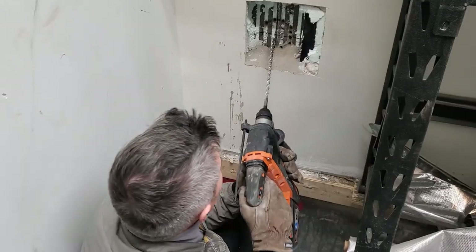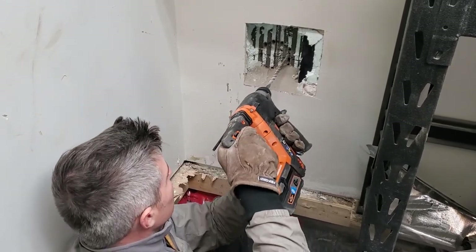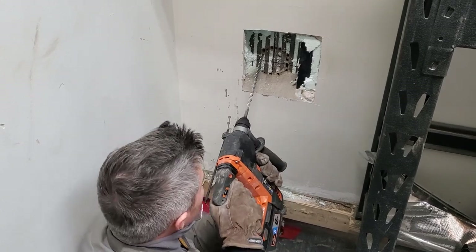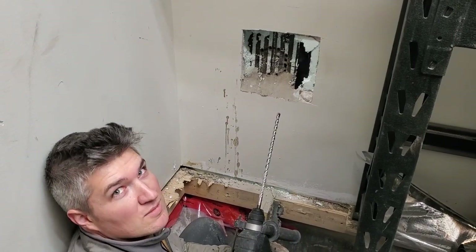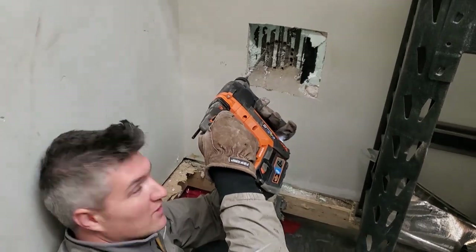That's number ten — ten holes through about one year old, six-inch thick, 32 MPa concrete. Whoa, that's like over 4,000 psi concrete. Go for hole eleven — will it make it?